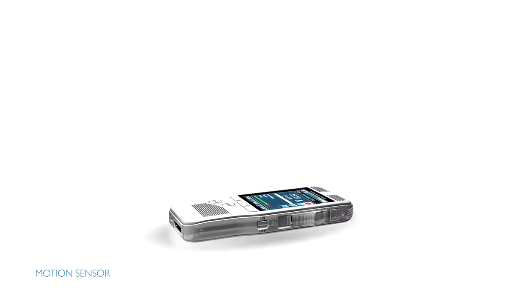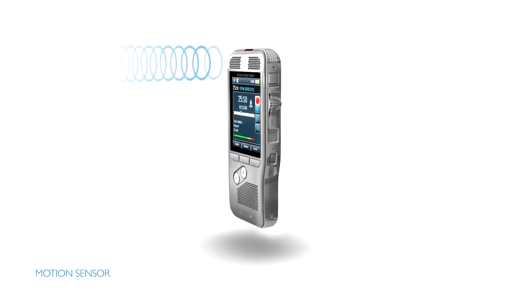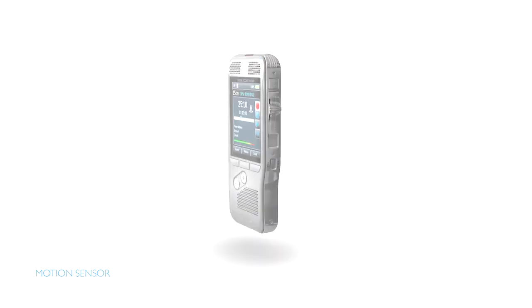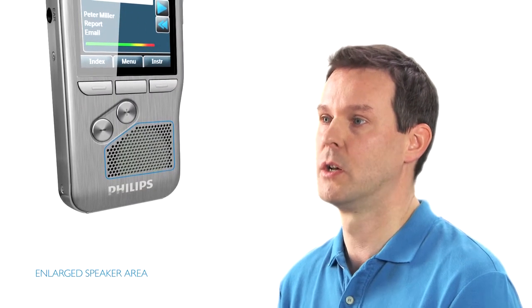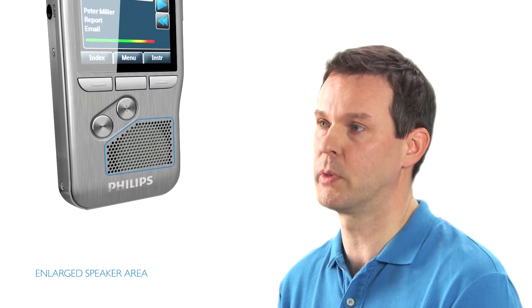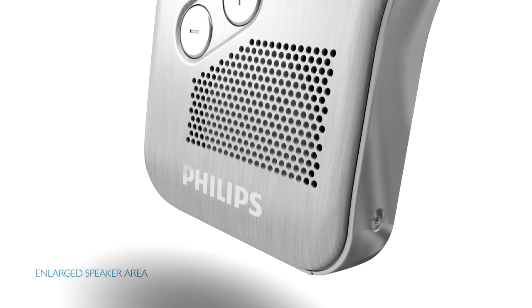If the device is placed on the desk or picked up, the motion sensor automatically selects the appropriate microphone. On top of improving the microphone technology, we also enhanced the built-in speaker. We paid special attention to crisp and clear voice playback.